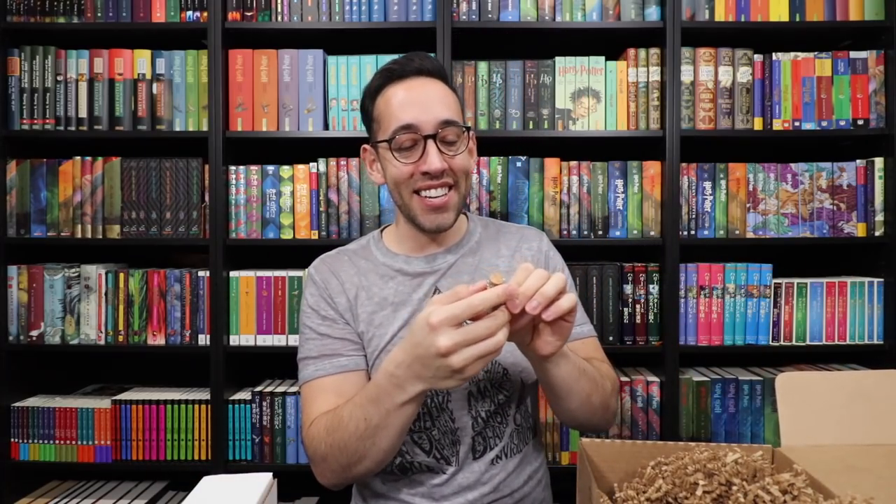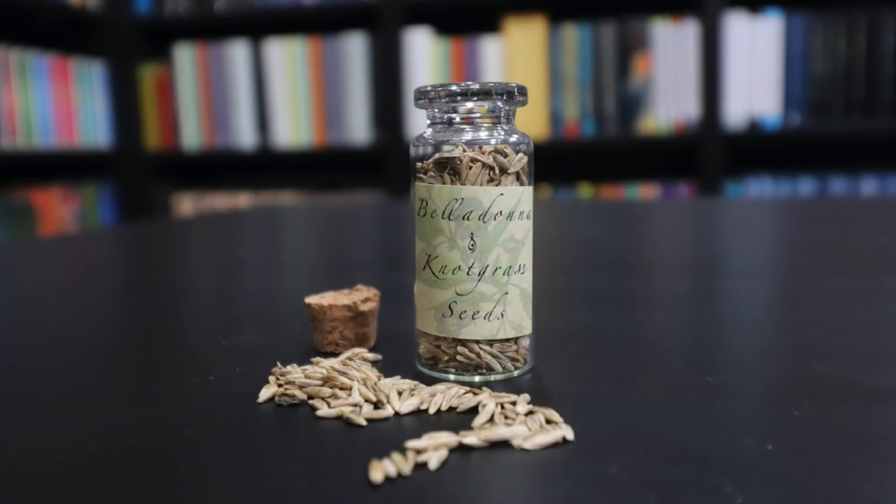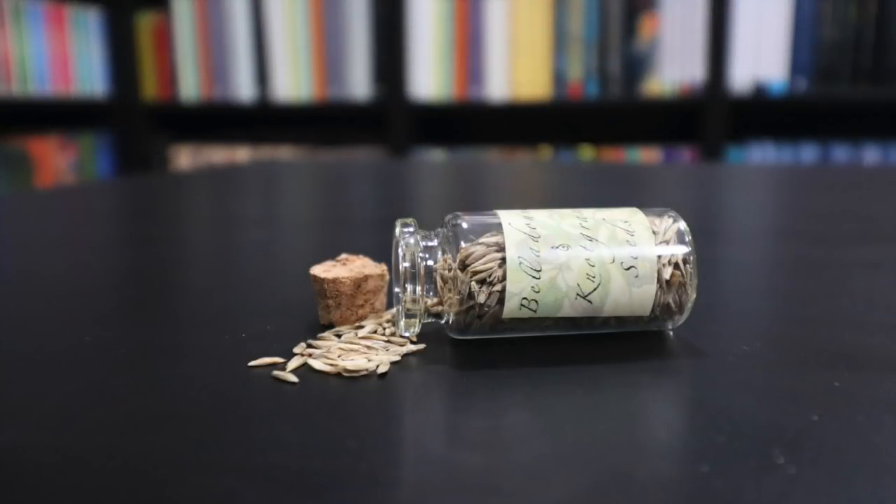We have another box, so we're going to save that. There's a little potion ingredient that I wasn't expecting to see — it just rolled out of the packing. We have belladonna and knotgrass seeds, and belladonna was indeed one of the ingredients — knotgrass and belladonna were both ingredients for the Efficience Elixir. Very cute little vial with a very simple label on it, so this will also be good on the potion shelf.